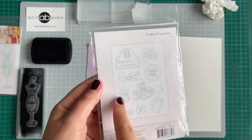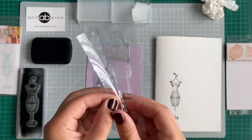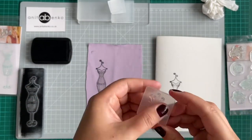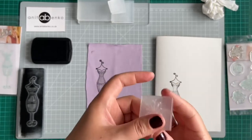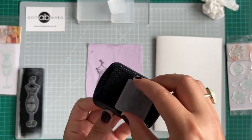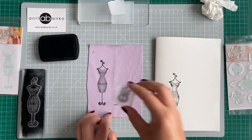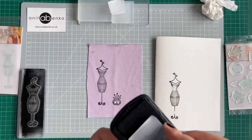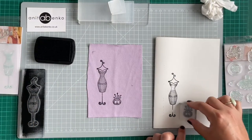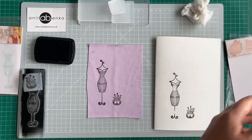Next I will try a small print stamp — the pin cushion stamp. I'm sticking it onto the matching size acrylic block with the 3D side facing up, and I'll repeat the same printing process. It looks very cute! Now I'll try the same on card paper, tapping the stamp so I have plenty of paint on it. Oh, it looks really cute!